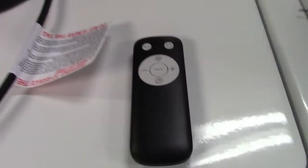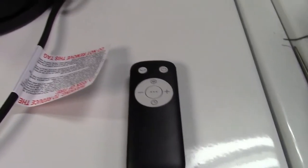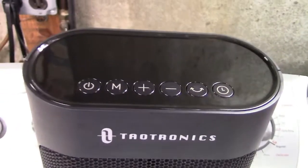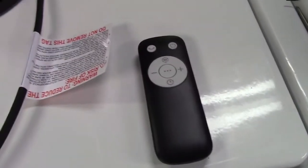It also comes with the remote control. And if you misplace the remote control or prefer not to use it, there are buttons right on top of the unit. You can do all the same functions from the unit as you can from the remote control.